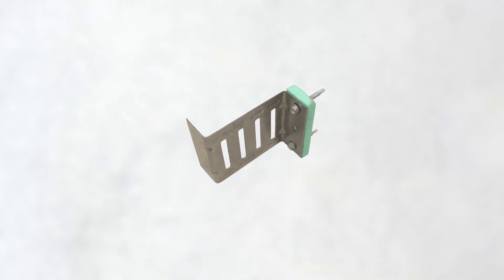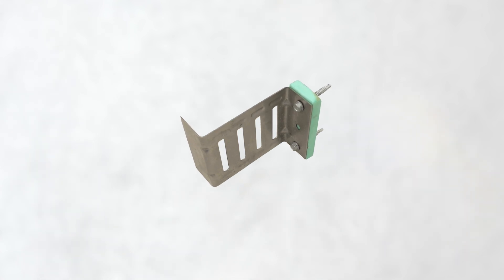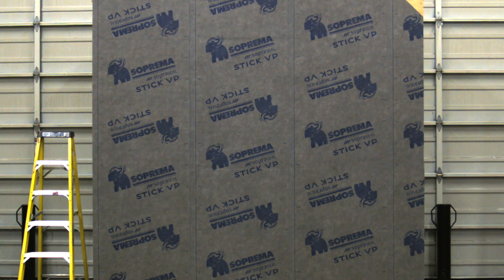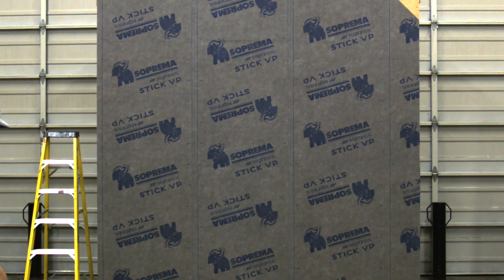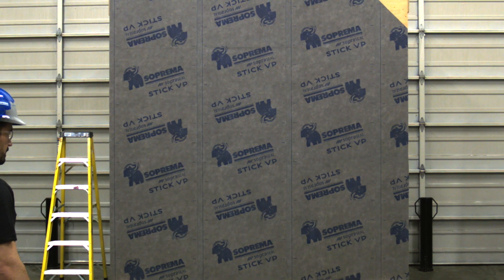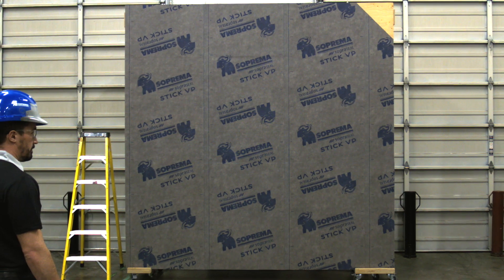Now let's look at the installation of the ACS S-clip with rigid insulation. For this demonstration, we simulated a hybrid wall constructed with 2x6 inch wood studs installed at 16 inches on center, plywood sheathing, and the Soper Steel Stick VP Vapor-Permeable Air Barrier Membrane.